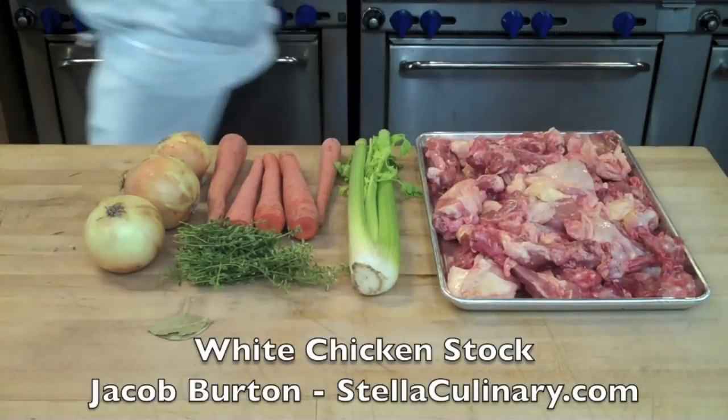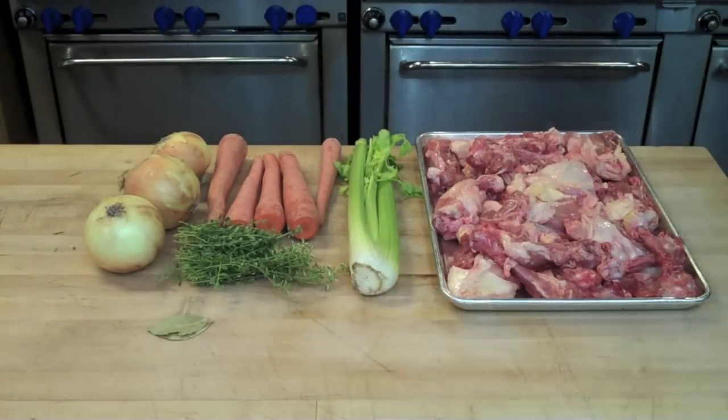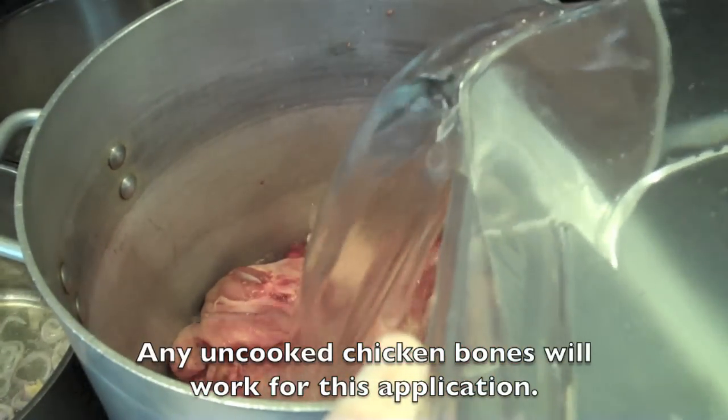Jacob Burton here from StellaCulinary.com, and in this video I'm going to demonstrate how to make a classic white chicken stock. White chicken stocks are commonly used for certain forms of velouté, which is one of the five French mother sauces, but in general terms you're going to use a white chicken stock any time you're making a chicken-based broth, sauce, or soup that you want a more subtle flavor to.